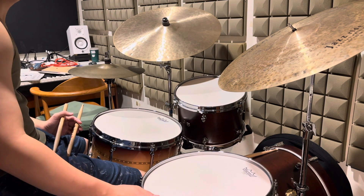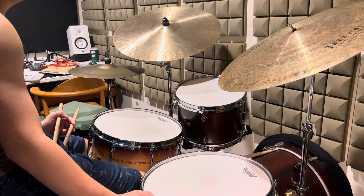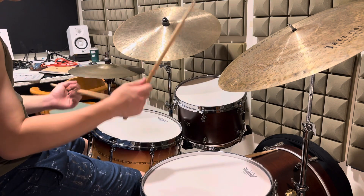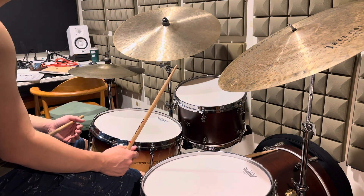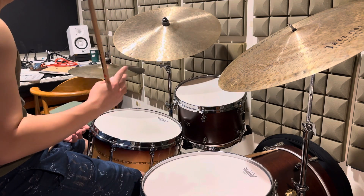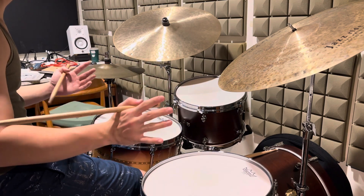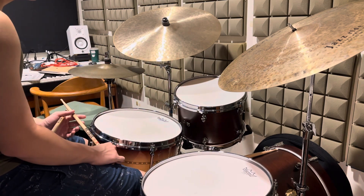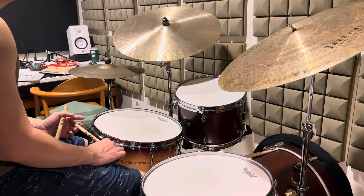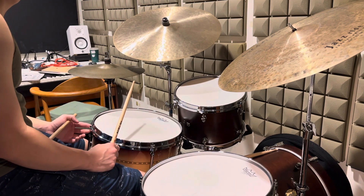I've been working on my coordination — specifically my right hand and left hand recently. The practice has three different versions, and maybe you can do that and be a little more comfortable with your right hand and left hand polyrhythm.